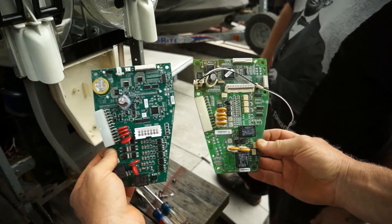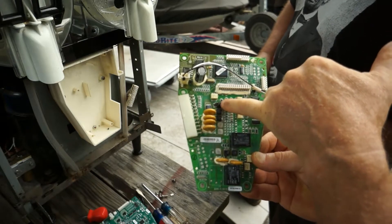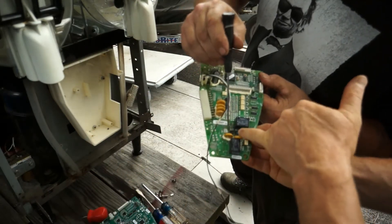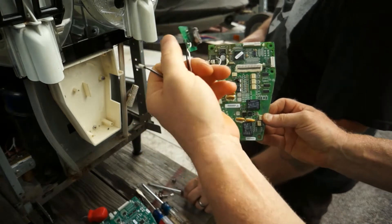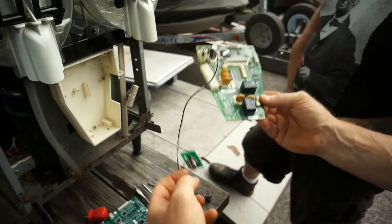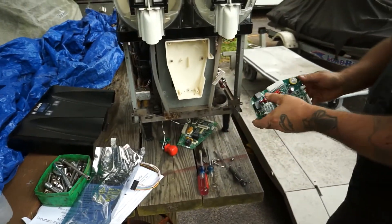They're very similar, so we're good to go. On the old board, you can clearly see it's burned — the circuit is ruined. So even if you had spent $50 on that tick clock replacement kit, it wouldn't have worked. These burned components would have caused problems with the machine even after fixing the tick clock. So let's go ahead and hook up the new board using the Phillips head screwdriver.